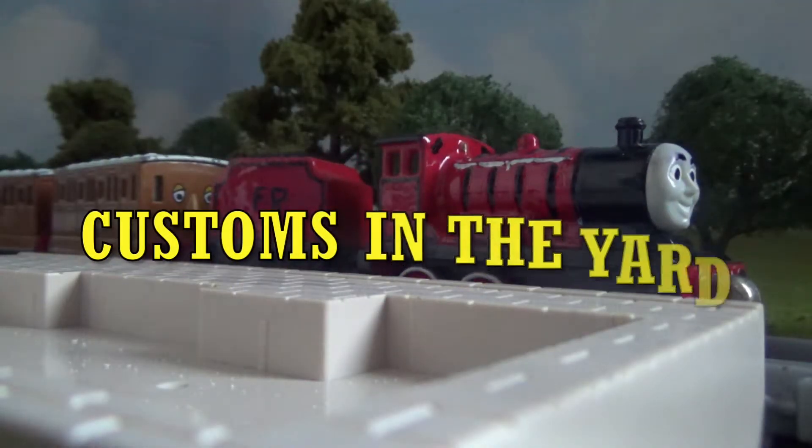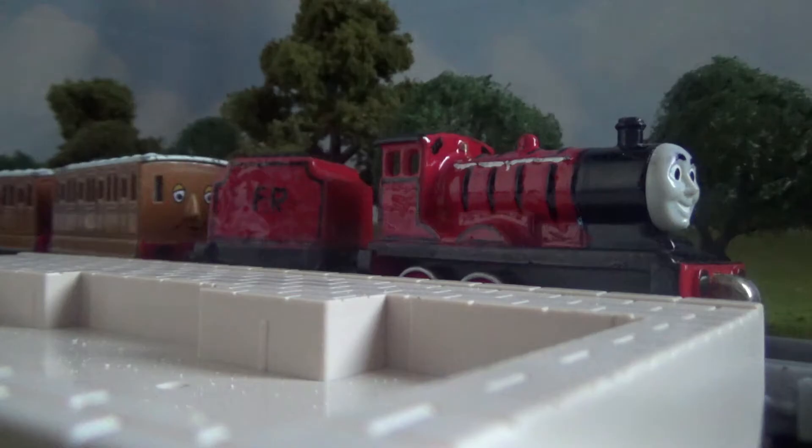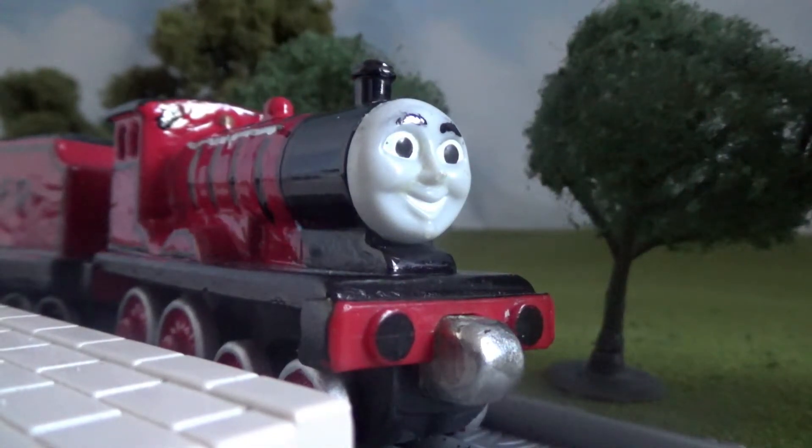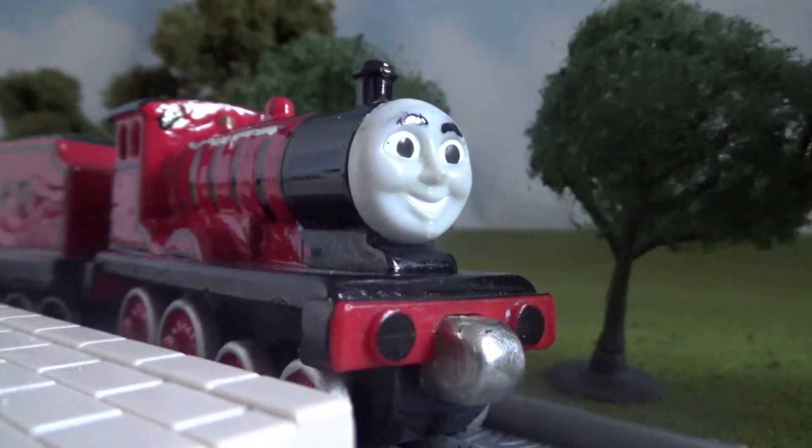Hello everyone, welcome back to another Customs in the Yard. Today, we'll be having a look at Takealong FR Edward. So as you can guess, this custom was made out of a Takealong Edward.